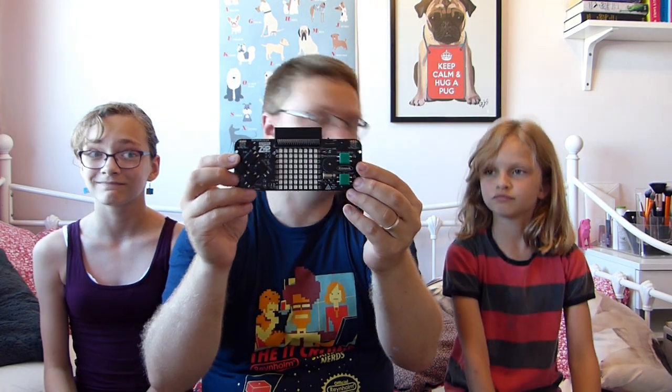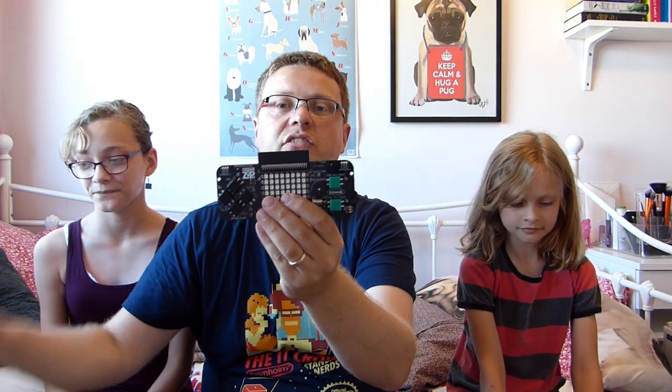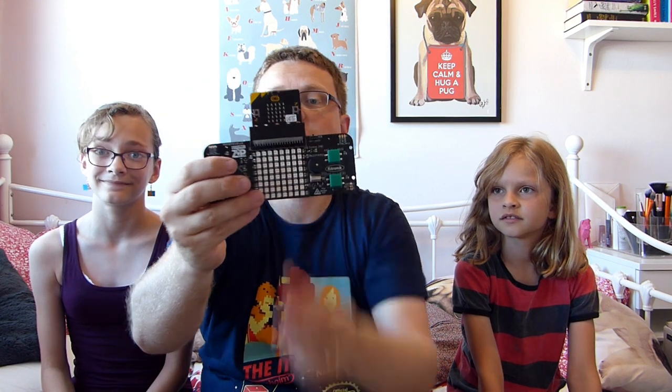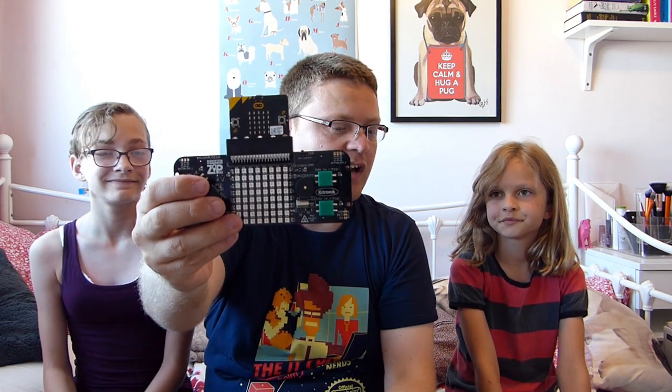What's inside? A game console! So this is the GameZip 64 — you can see that on the back there — made by Kitronics. This looks like a really cool make-your-own-console thing. It's got a slot at the top where you plug in our favourite computer, the BBC Microbit. It plugs in just like a cartridge does in a DS or a Game Boy.